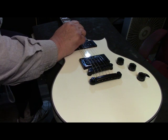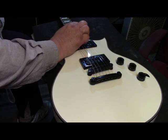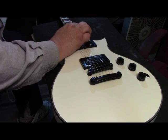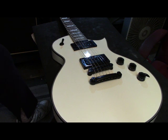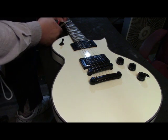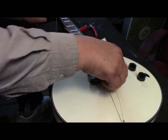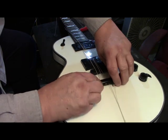I'll put on better strings - D'Addario - than what comes from the factory. A lot of times they have good strings too, but D'Addarios are what he's requested so we'll cut these off. The frets don't need to be done because it's a brand new guitar. We'll go right to the board - it's never been oiled up from the factory. We'll take the tailpiece off here to remove all the rest of the strings. That's a very tight fit.